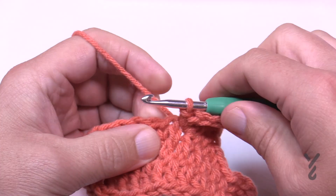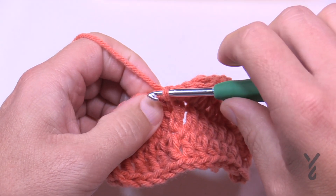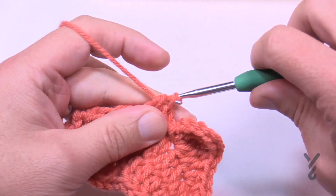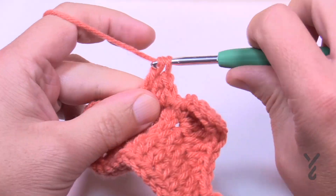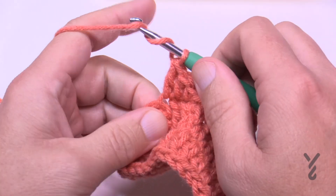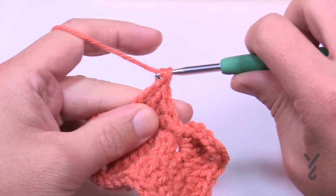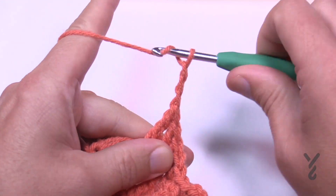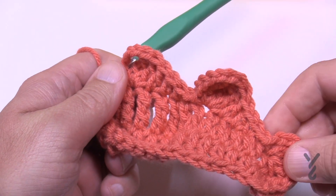Slip stitch into the next stitch, then single crochet into the next, half double crochet into the next, then double crochet into the next. Then in the next stitch put two trebles, chain four — 1, 2, 3, 4 — and a slip stitch into the same stitch. That's the third hump of your oak leaf.